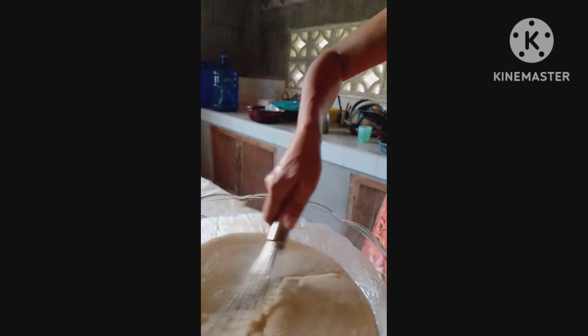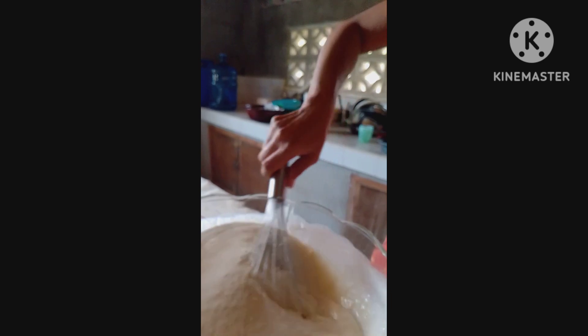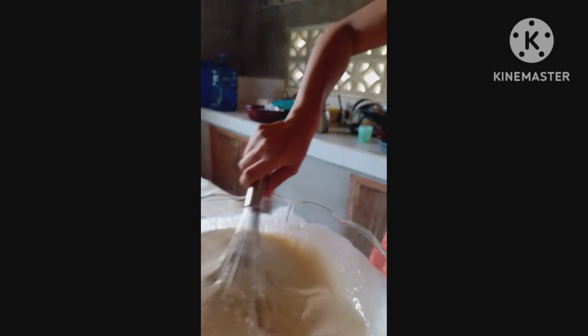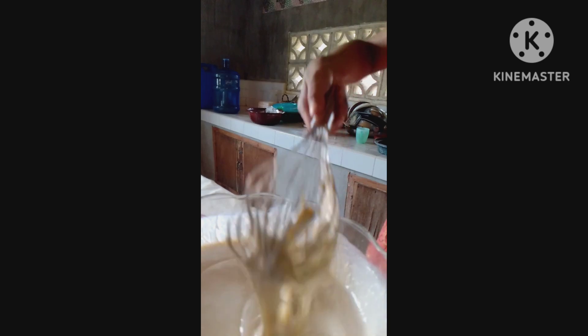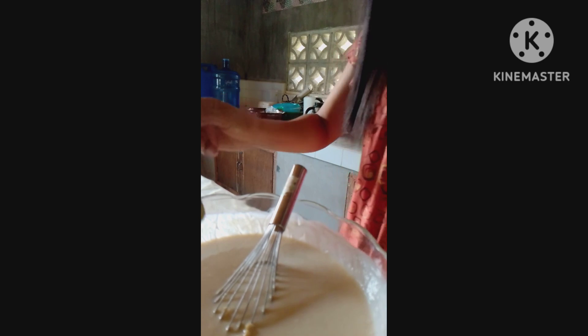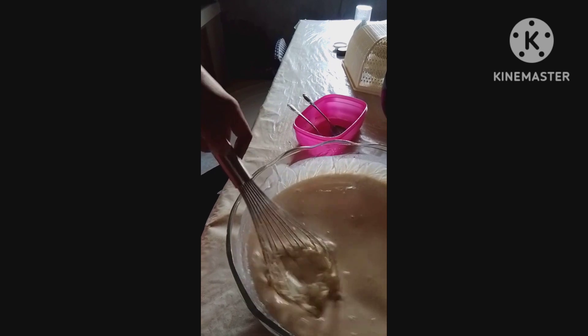Okay guys, you can see the starch is starting to loosen up — it was very sticky but now it's loosened up and very creamy. I want to taste this — yes! It's so delicious now.